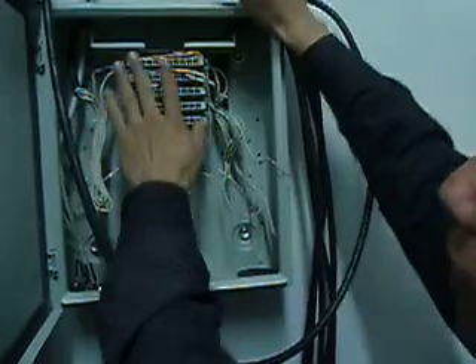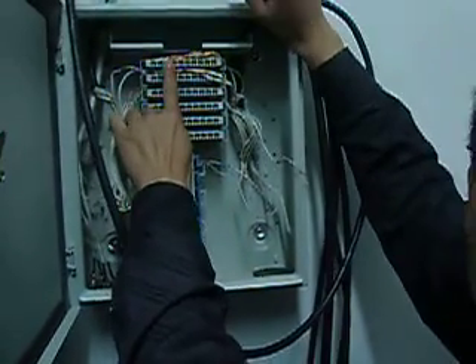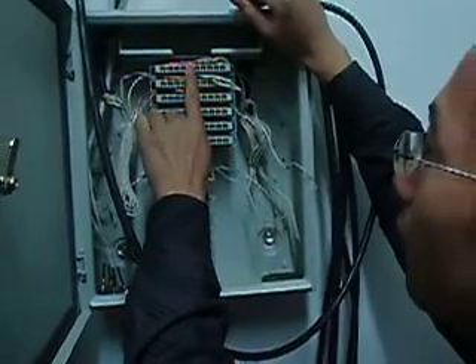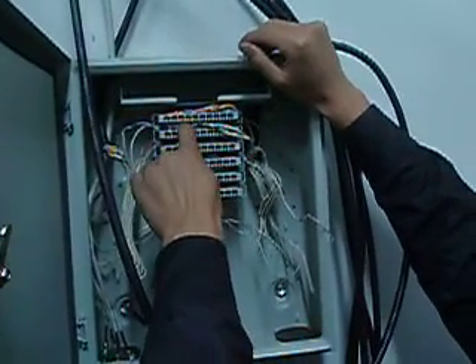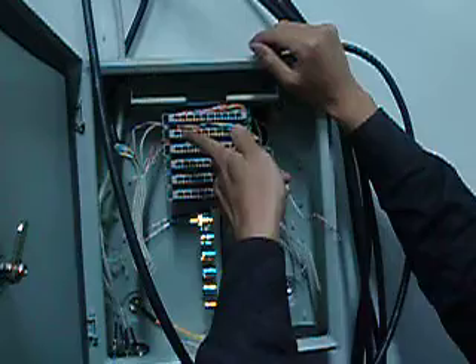Then we connect the second E1, third E1, fourth E1 here. And five, six, seven, eight — like this.